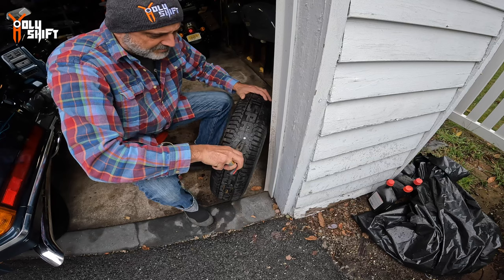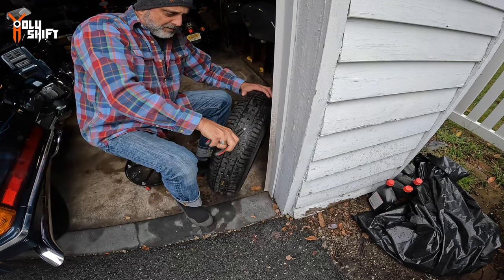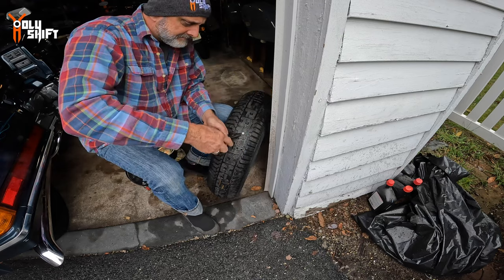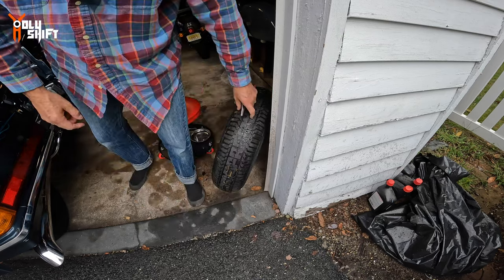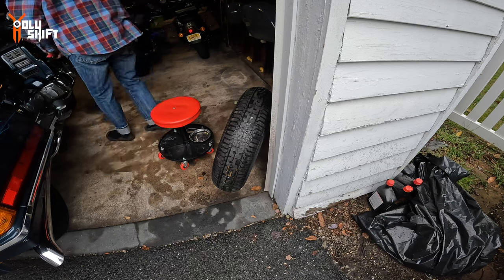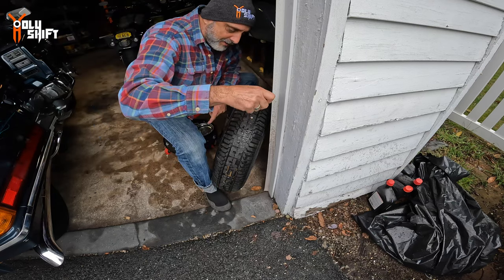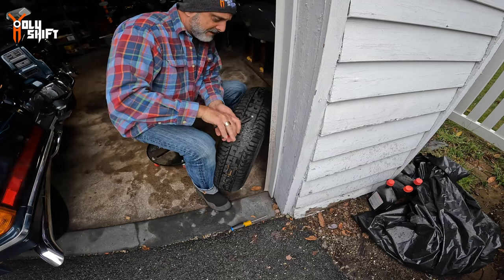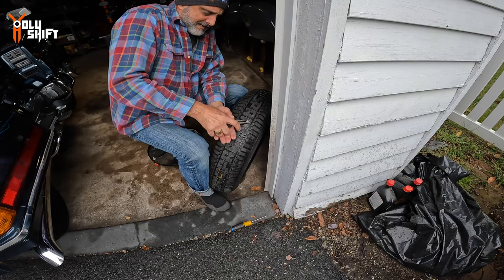If the air is out, slowly rip the screw out — a lot of force is needed; spin it around, twist it around. If you still have the threads, you can work the screw out with a screwdriver. If not, you just have to use a lot of force pulling it slowly.